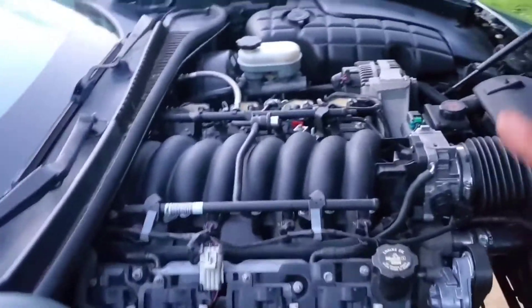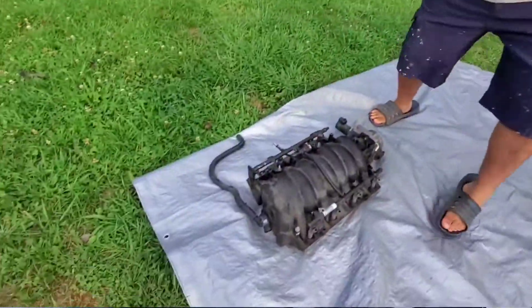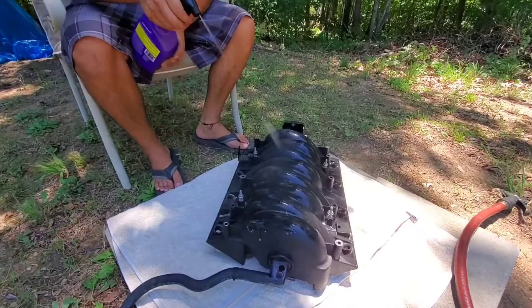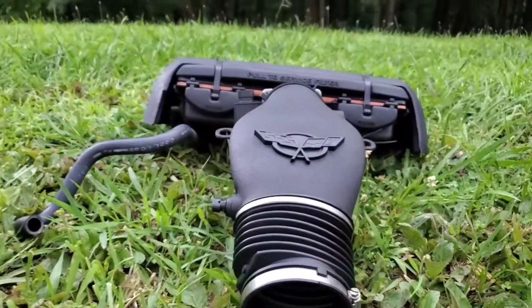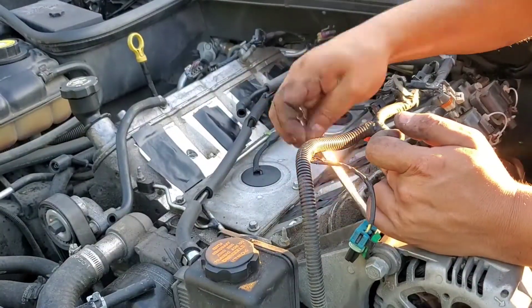Just to let you know, in case you haven't seen my other videos: I've removed the intake manifold, washed it with the Purple Power cleaner, removed the throttle body, removed the air filter, removed everything from the front, and disconnected everything.